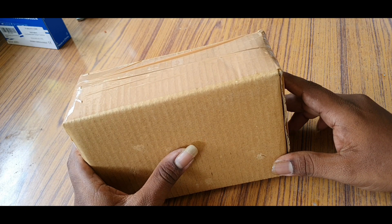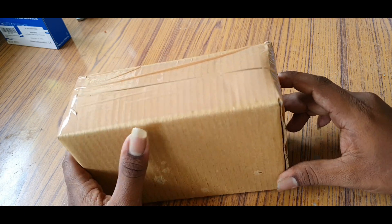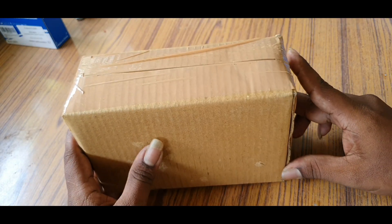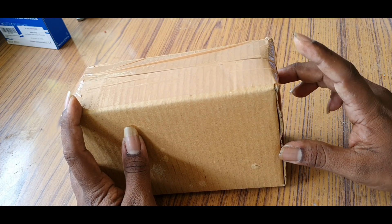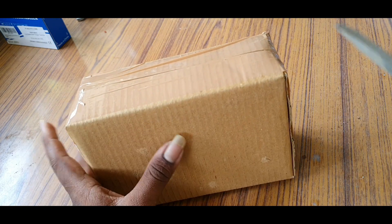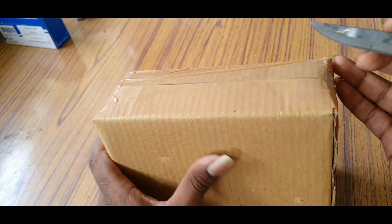Hi friends, this is your SB Solar Shop. We can see one charger controller. I use the quality charger and efficiency. We can see it costs a thousand dollars. We can see this charger controller.